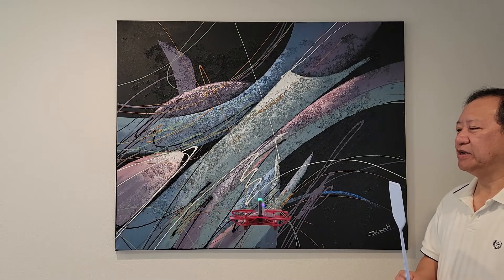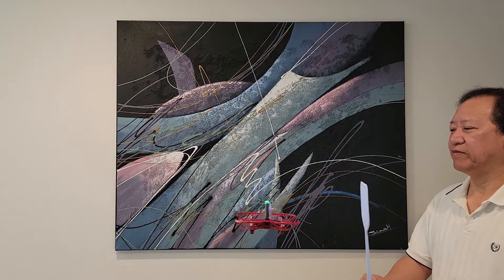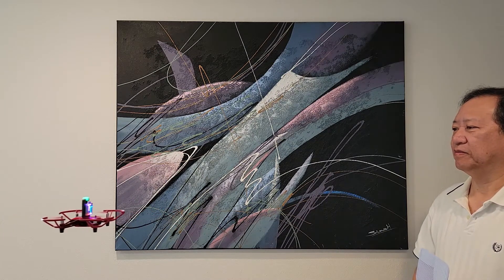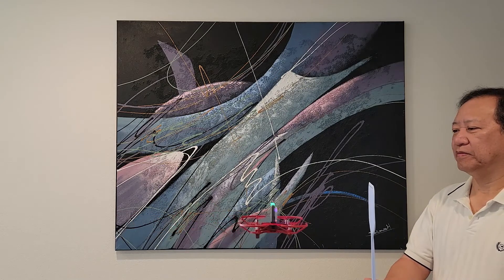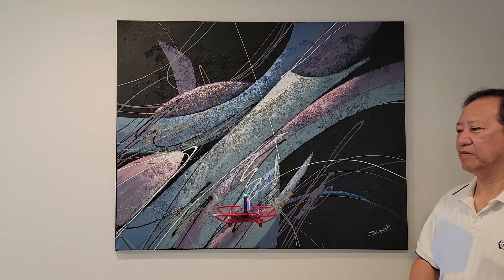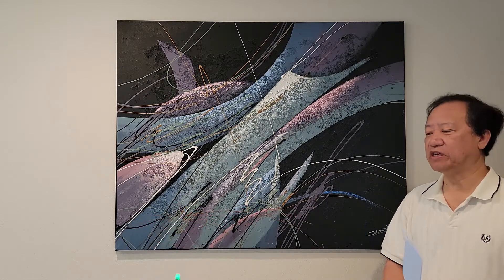Right now you can see it — it's very stable. It's so good to see that it can even avoid the wall.